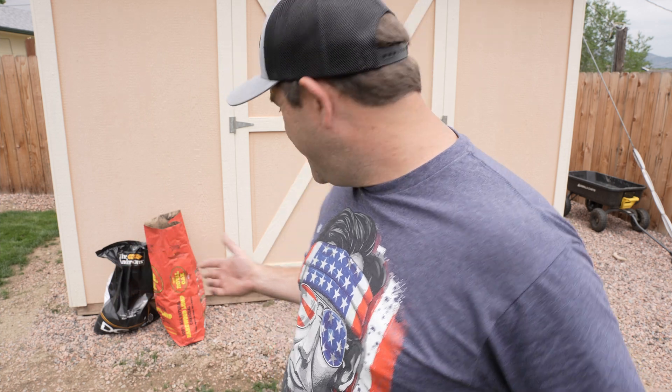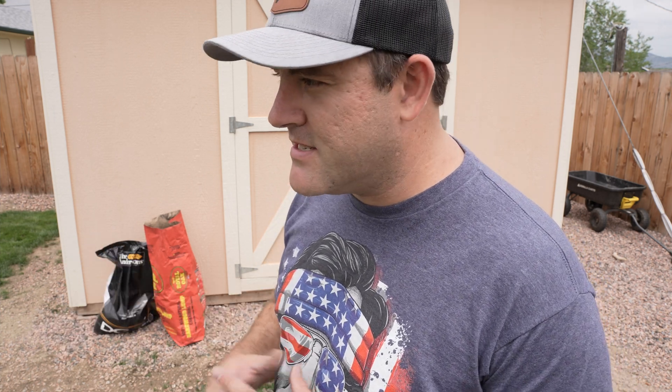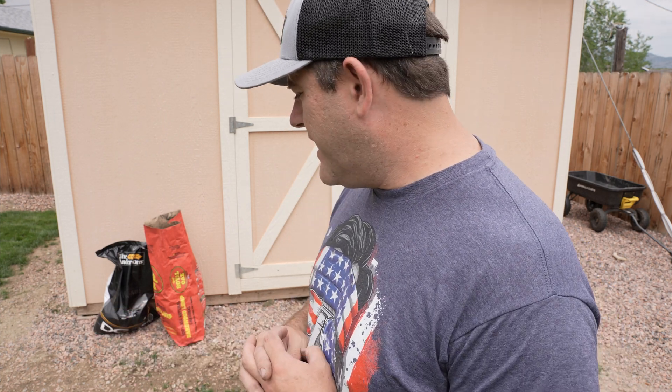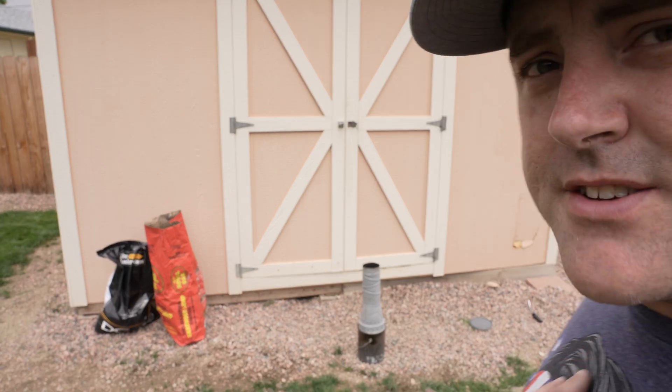If you're enjoying this content, please hit that like and subscribe to the channel — there's going to be a lot more stuff like this coming. If you're new here, go back and check out some of my other videos. This is a full renovation right now; the grass was just planted about a month and a half to two months ago, grown from seed. We've got some landscaping projects planned for the future.